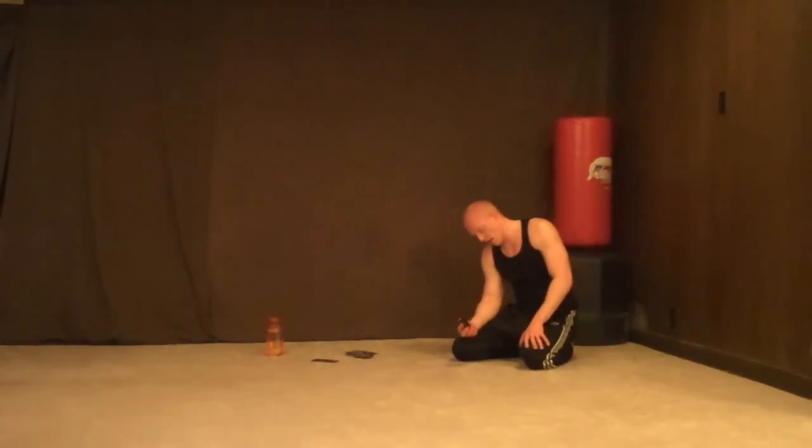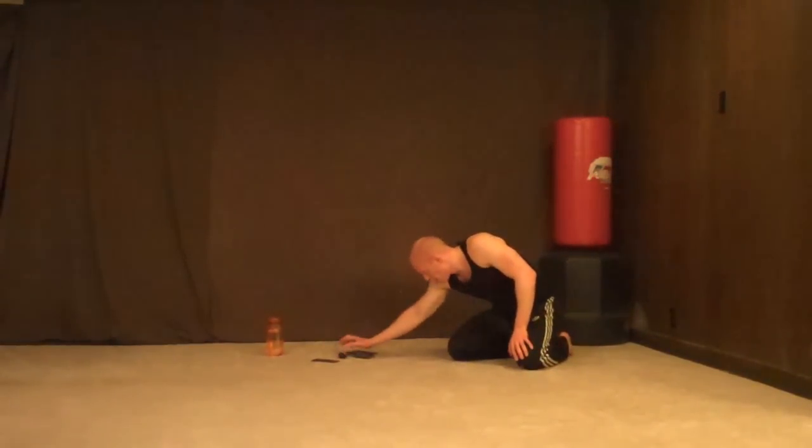Didn't quite make it through our wall sits — actually didn't even start them, but wow.